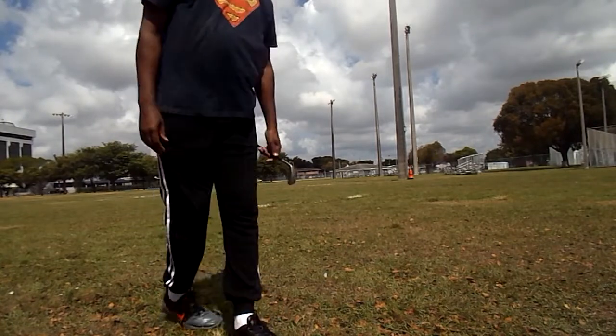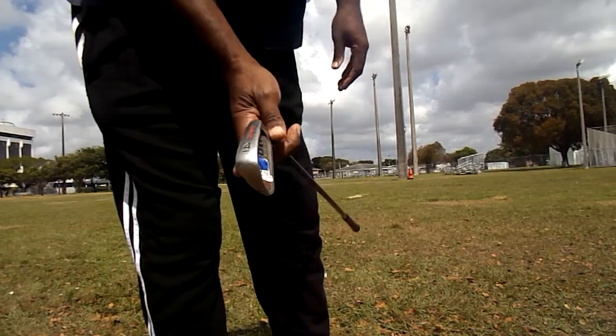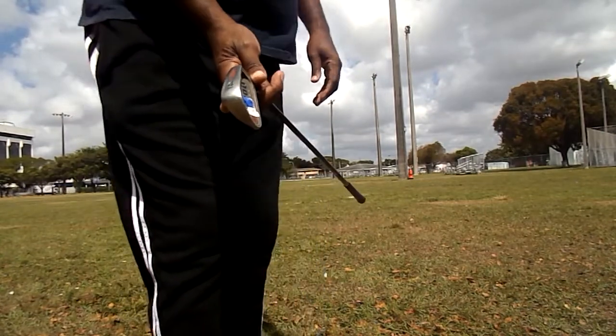Okay. Up and running with this $3.99 Club Wilson 4-iron.